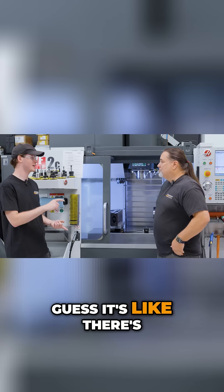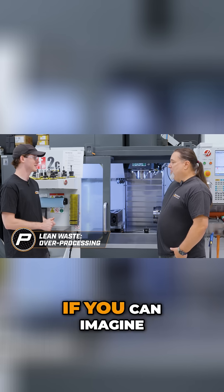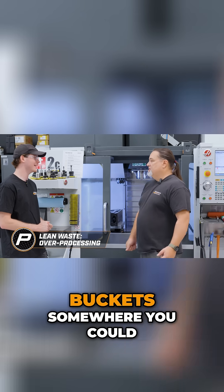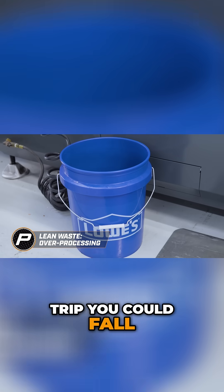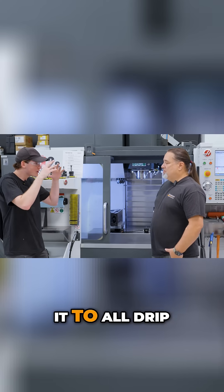From a lean standpoint, there's over-processing just dealing with that constantly. If you can imagine having to walk two five-gallon buckets somewhere — you could trip, you could fall, you can spill it all over the place. And your machine has to be down while you're waiting for it to all drip out.